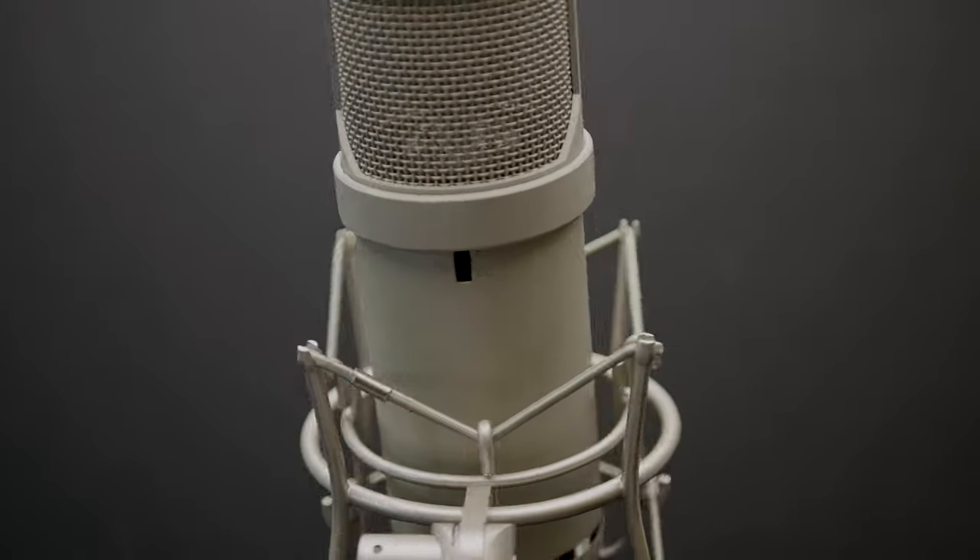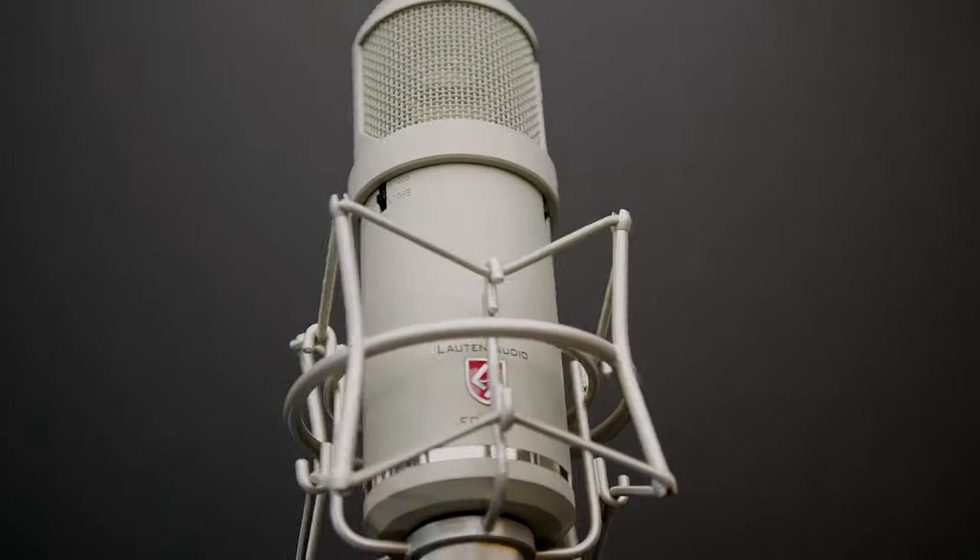My final thoughts about this microphone: it sounds amazing. Not only is it versatile, it's very durable and heavy duty. I have some very expensive microphones in my home studio, and this microphone stands up to all of them, hands down. The rounded sound that I hear, even when it's in cardioid — and remember, cardioid picks up at the front, a little bit on the side, and virtually none at the back — it sounds rounder than most of my microphones in this class.